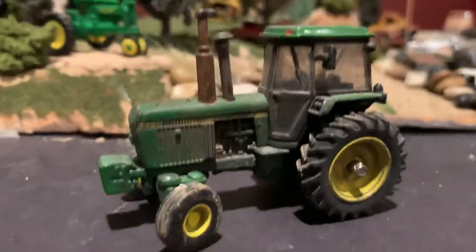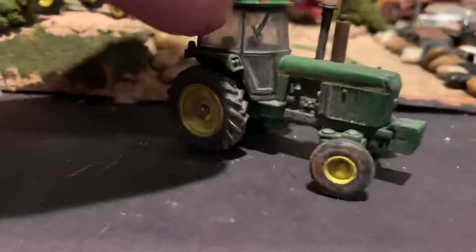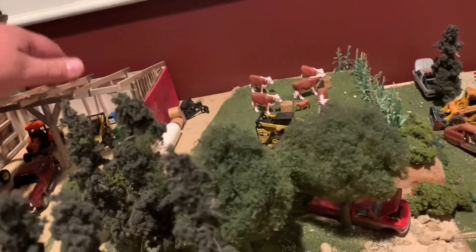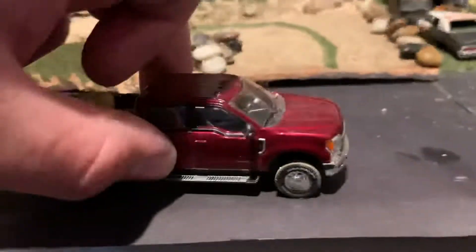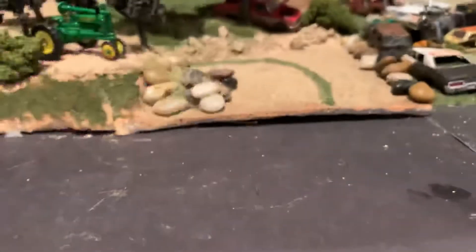I did detail out one of the tractors. As you can see here, it's just kind of a greasy, dirty mess. I took the duals off of it. This is the Authentic Series by Ertl. I pulled the duals off of it thinking that it's going to look a little bit more appropriate for a small farm like this. I've got to somehow get this barn onto the display and sticking on there. The Ford's just got some hay bales in the back and I dirtied up the tires a little bit from driving around.